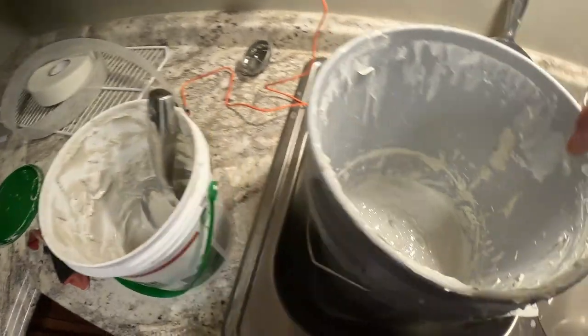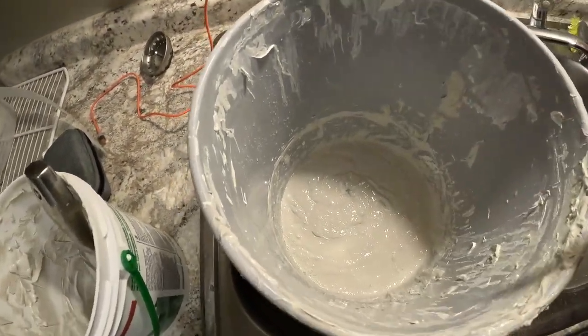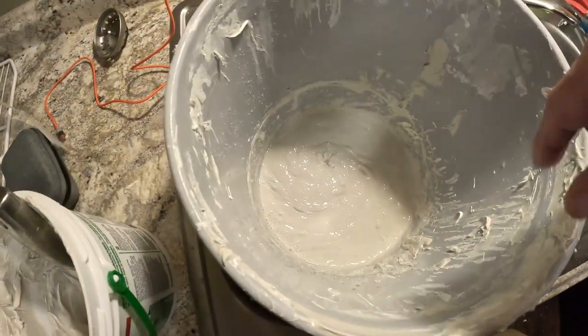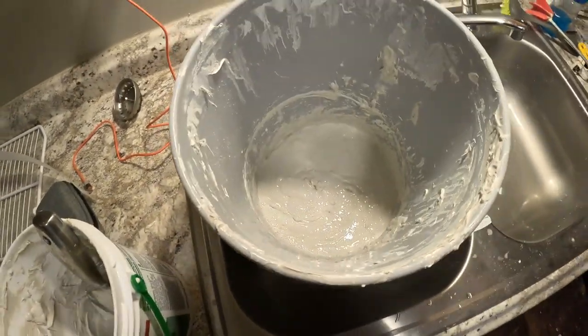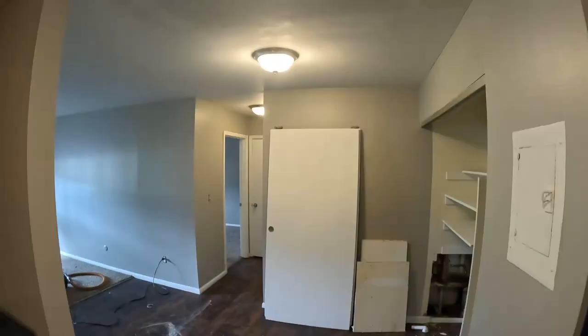What I did was I just took the mud out of there, put it in a five-gallon bucket. There's not very much — it's only about two and a half inches of mud down in there out of the bucket. Then I just added water and kept mixing it until I got it a little soupy, not too bad. But now comes the fun part — putting it on the ceiling. Y'all just have fun, amen.